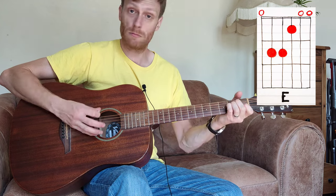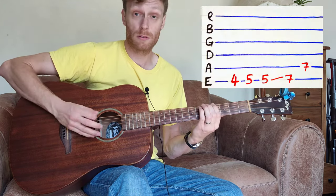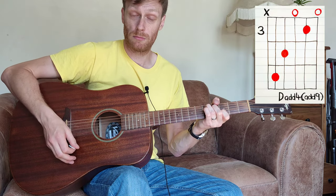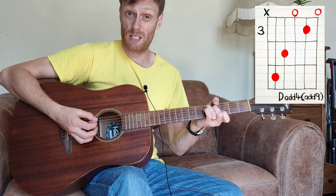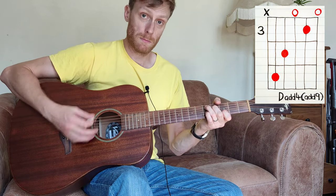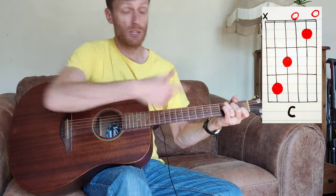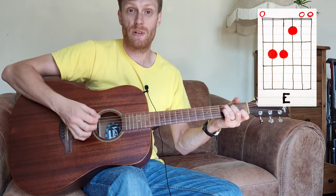Then you can play an open E chord, then the riff again, and then this one — it's a C shape moved up two frets. That's handy because the next time around you slide it down to a C and then back to an E chord.